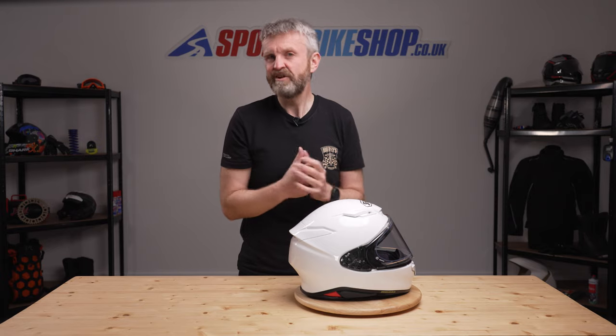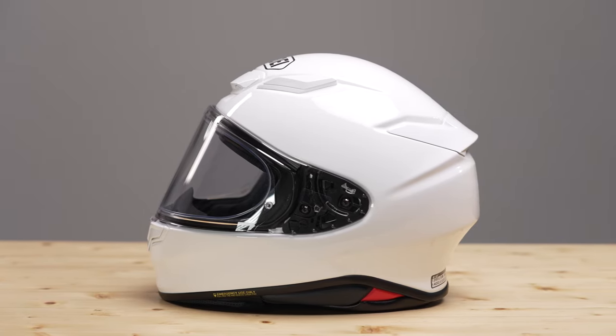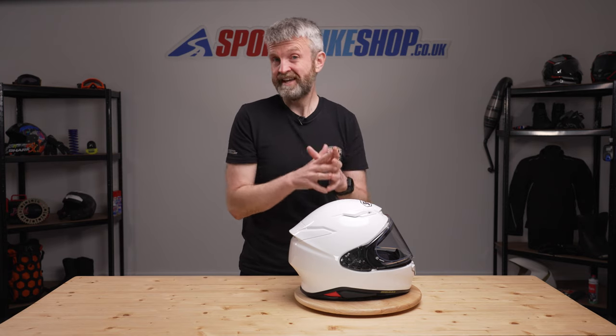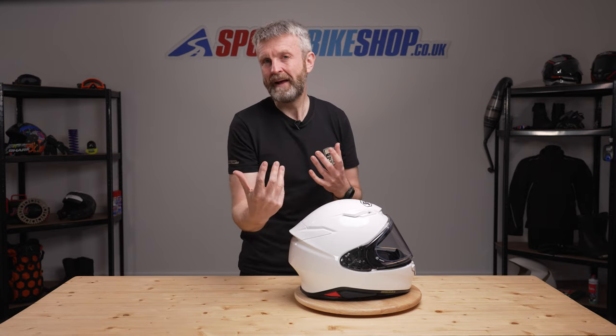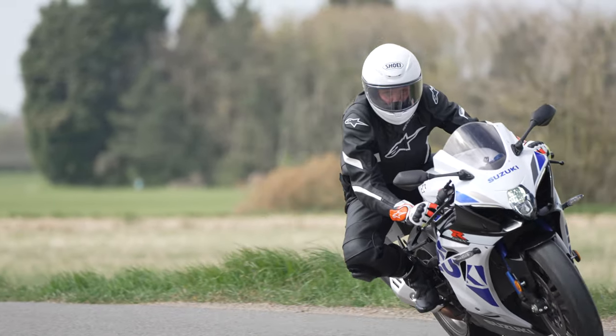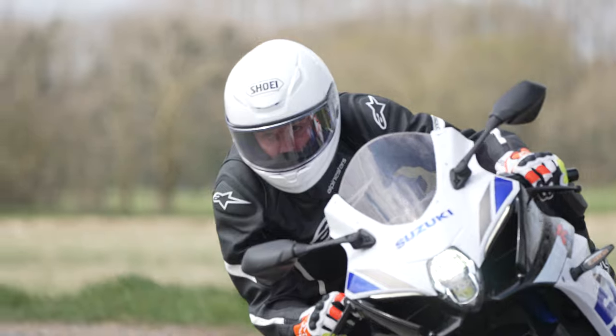The shell is very slightly different in profile to the existing NXR, mostly around the spoiler area, but it's still clearly derived from that original NXR. The shell is made from the same advanced integrated matrix, which is a series of different fibres that balance lightweight and impact protection. There are four shell sizes for this helmet: the smallest covers double extra small through to small, medium and large each have their own shell size, and the fourth and biggest shell size covers XL and XXL.